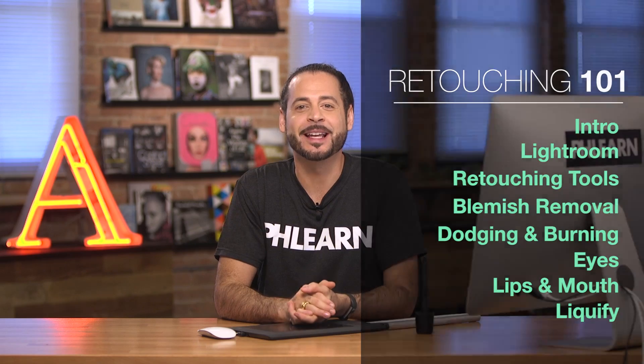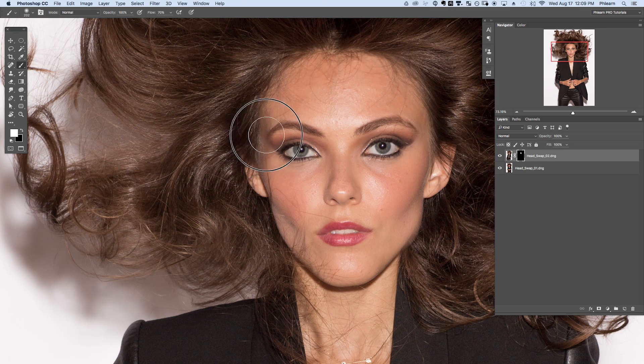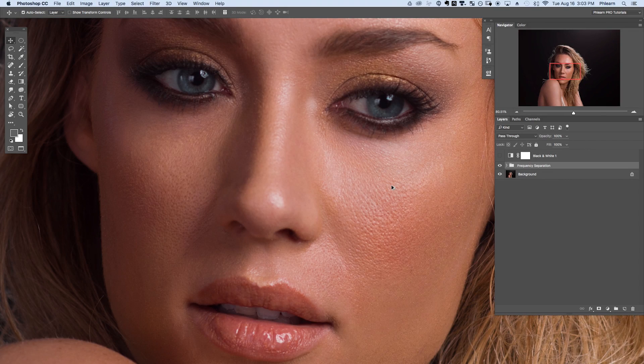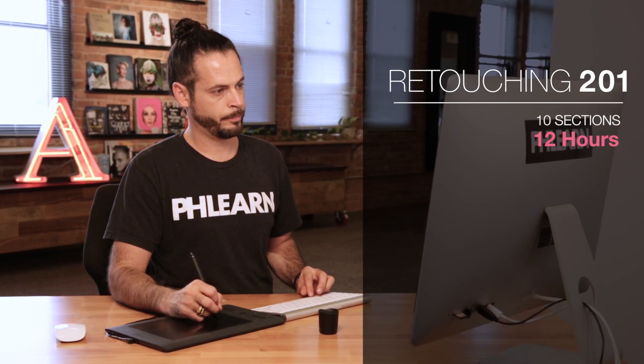In Retouching 201, we take everything you learned from 101 and add on. This is where we really start to get into the meat of retouching including techniques like frequency separation that allow you to edit skin tone and skin texture separately. This is an amazing tutorial. It includes over 12 hours of instruction, 26 images over 10 different sections including all of these lessons.